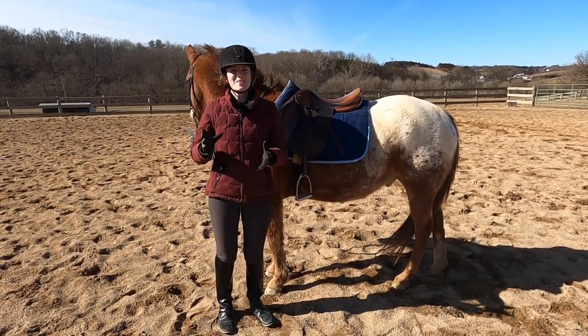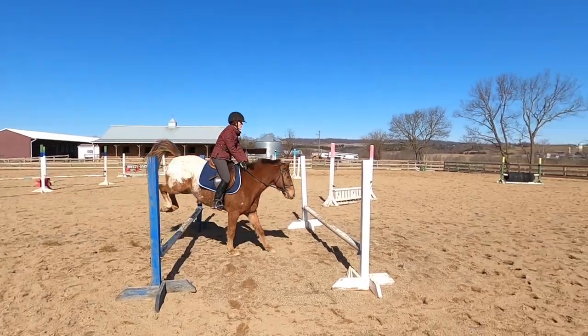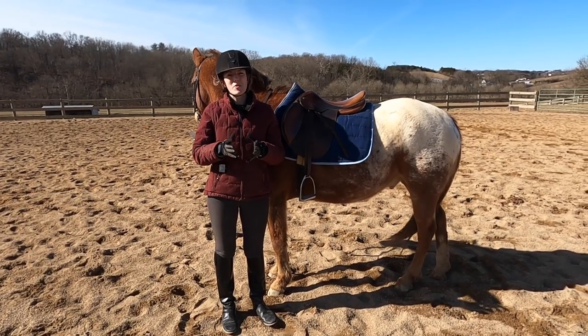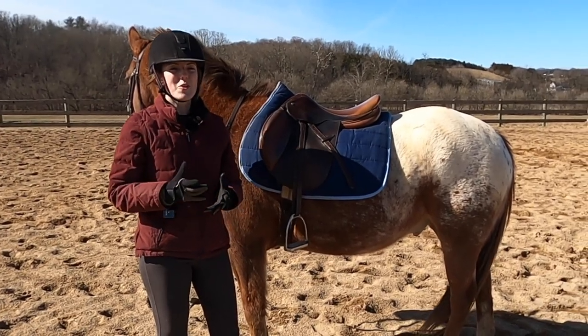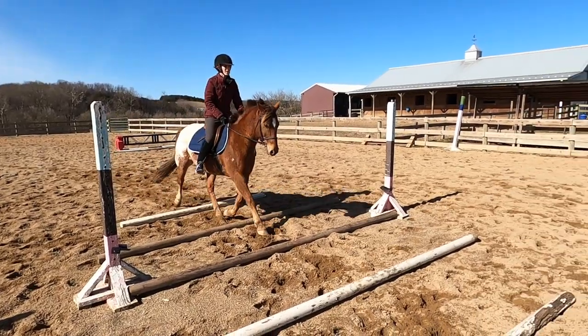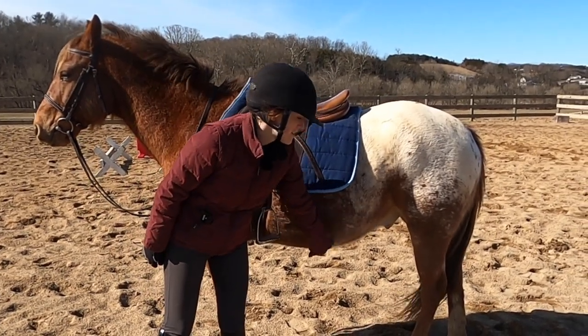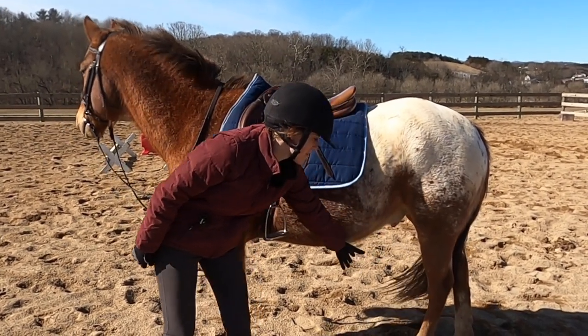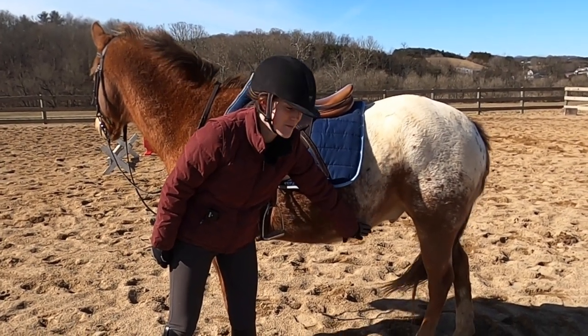The next exercise I use to get Tucker in shape is going over trot poles and doing some grid work. These are both great for building certain muscles. When you go over trot poles, your horse is going to have to extend their legs higher and farther out, which is really going to build the muscle in the back leg — the muscle that holds the back leg up.